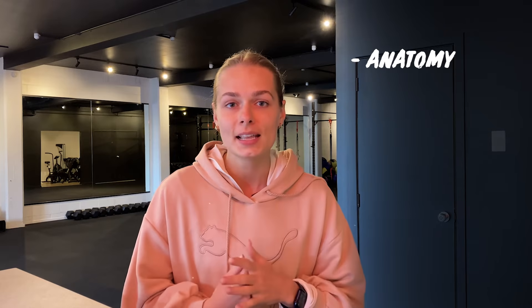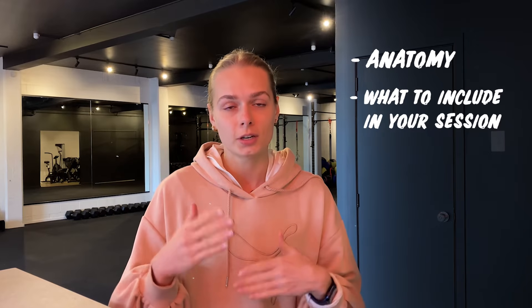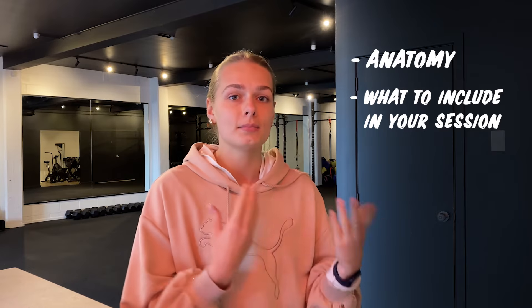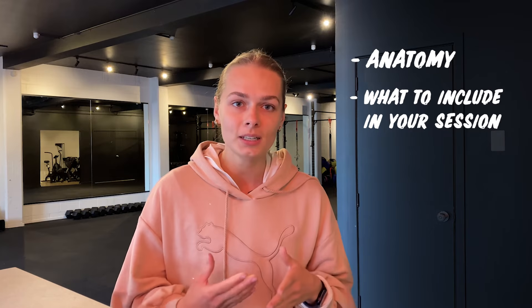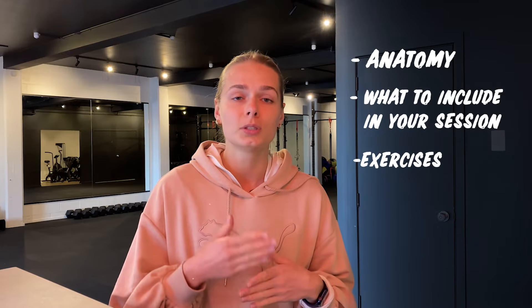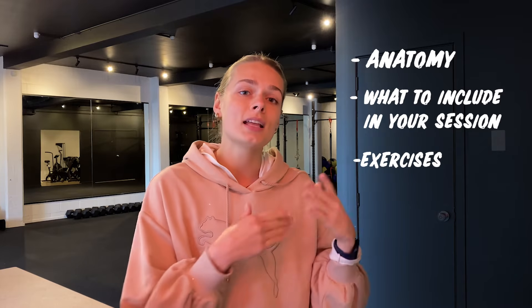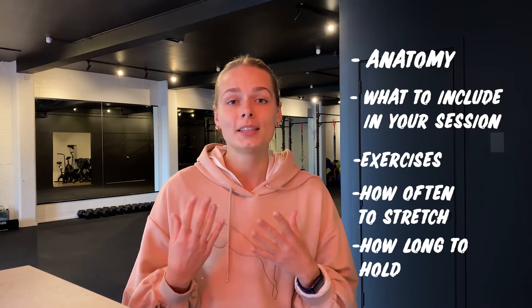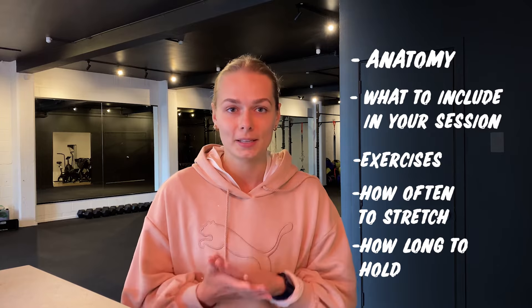I'm going to talk about the front split anatomy — what we are actually stretching when we stretch front splits. After that, I'll break down a whole stretching session: what I think it should include based on science and my own experience, examples of all the exercises, how often you should do it, and how long to hold the stretches to get the best results.